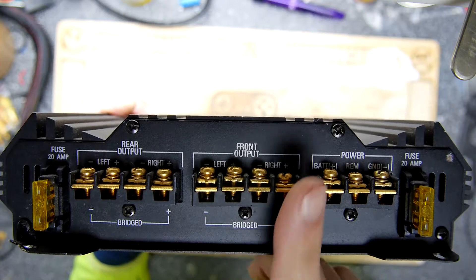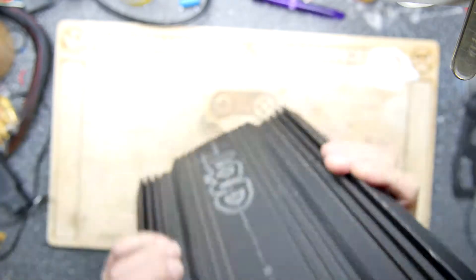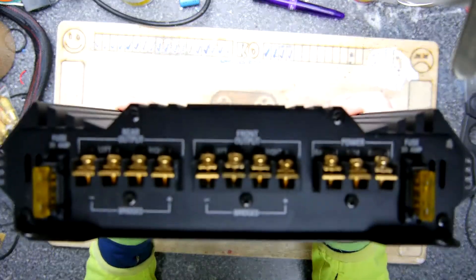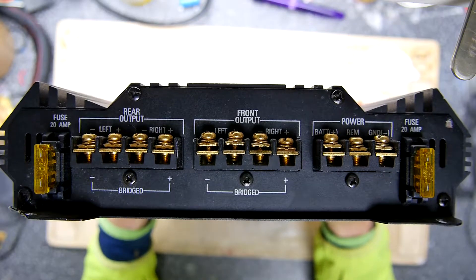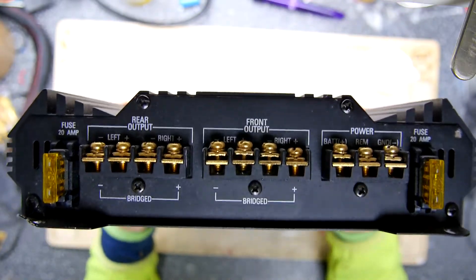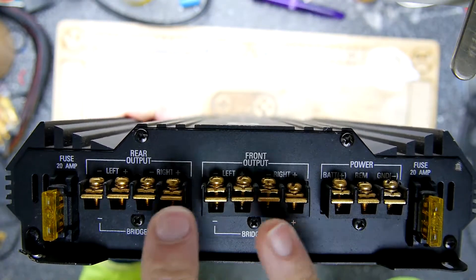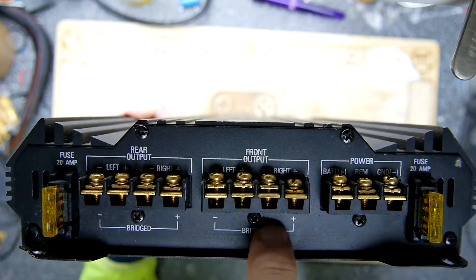Here are your front speakers — plus, minus, plus, minus, left and right — and your rear outputs left and right, with bridged mode options. If this is a 200 watts RMS amp, it's sending 50 watts to each speaker continuously, which is pretty beefy. You have to check that when you buy amps because you'll see things like a million watts PMPO — PMPO means it's a made-up number, so you want to see the actual RMS figure. In bridged mode you could use this one amp to drive just two speakers, hooking the plus and minus to the outer terminals, which sends 100 watts to each speaker.